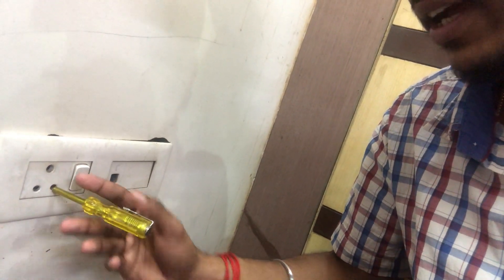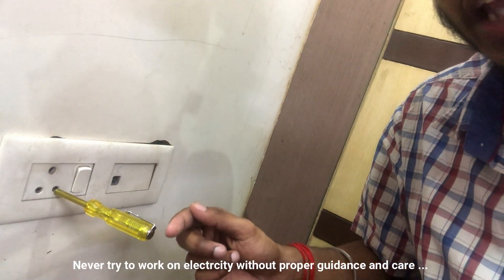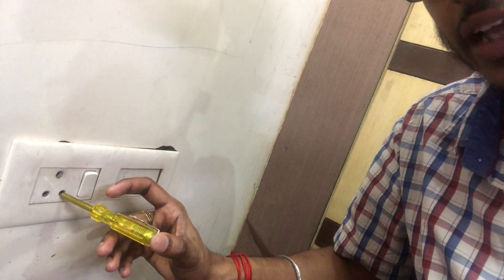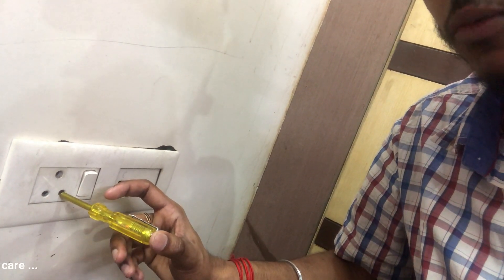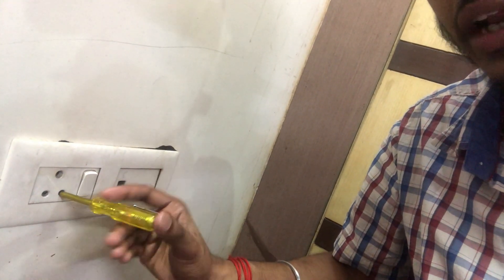It has a neon lamp. This is not a complete circuit path for the voltage. We have to put a complete circuit path here. We have to put the return path here. If we don't have any part, we can't work this way.